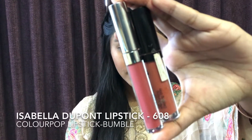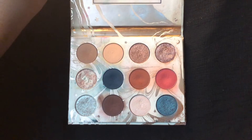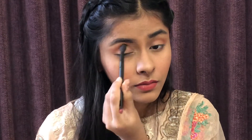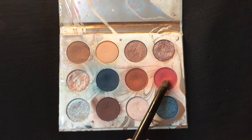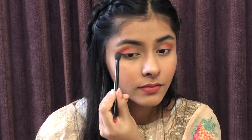I am going to mix the color purple shade with the Isabella DuPont lipstick in shade 608. Now I am going to use a smudge brush in the outer corner and blend the harsh edges with a blending brush.